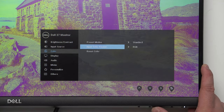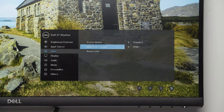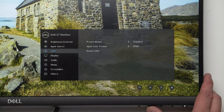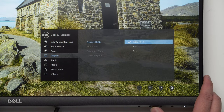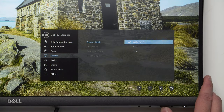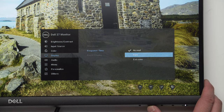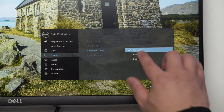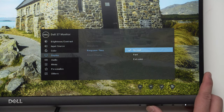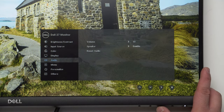Under color, we have preset color modes and input color format — RGB or YPbPr. Next, aspect ratios: 4:3, 5:4, or 16:9 which is correct. Sharpness adjustment is also available. Response time: default is 8ms, fast is 5ms, and extreme is 4ms. We'll set it to fast.